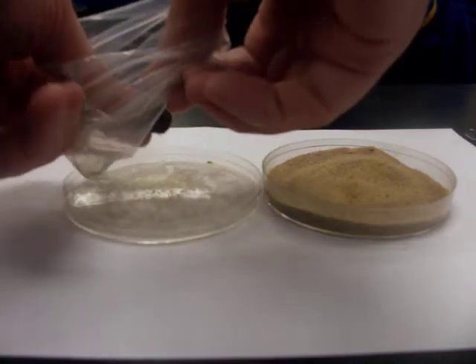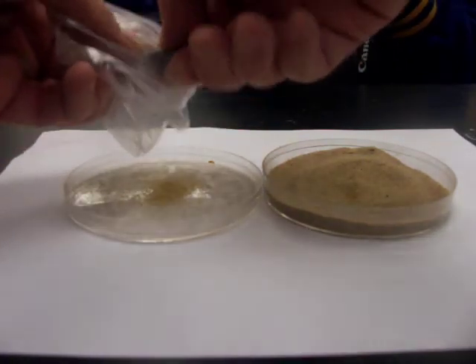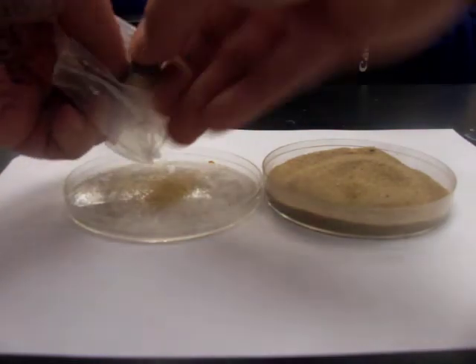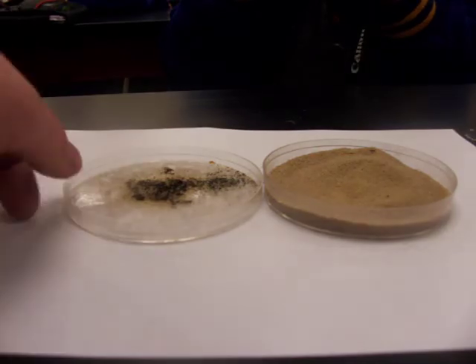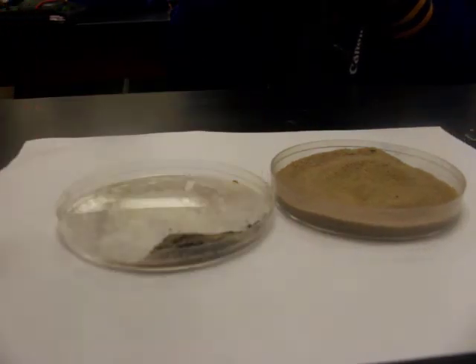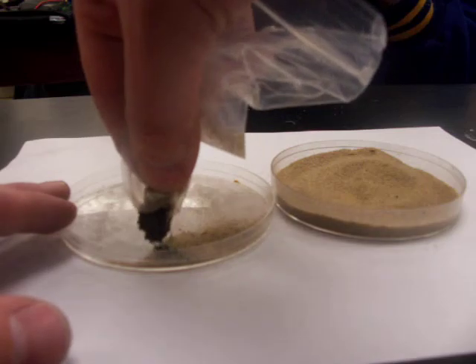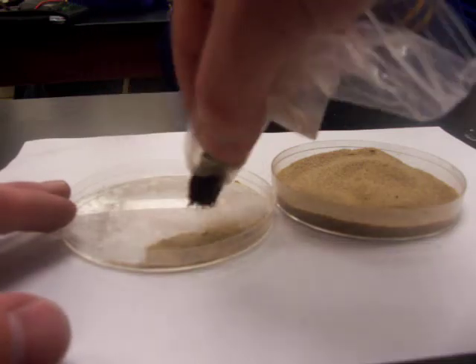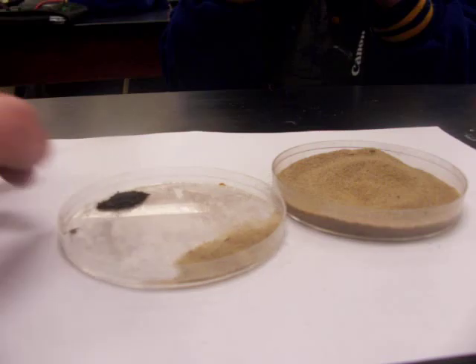Then all we have to do is remove the magnet and we have a pile of iron left. At this point there is some sand mixed in with the iron, and we can go through a refining process where we repeat what we just did with the iron we've pulled out. Each time we're able to get more pure iron out, until we're left with just a pile of iron.